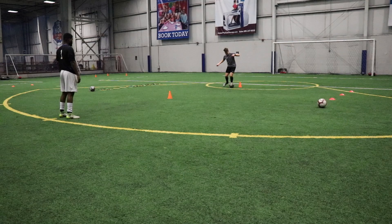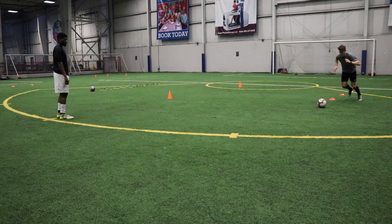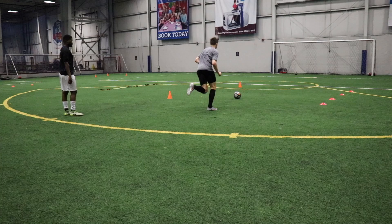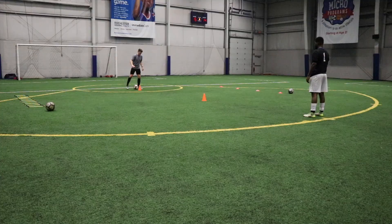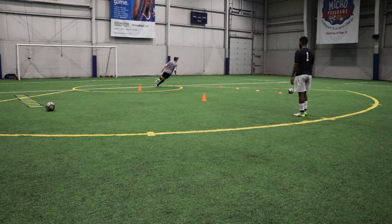Then the final exercise was another finishing one, but this time incorporating even more fitness elements. Starting at the cone, getting some ball mastery in with lots of little touches between the two cones. Playing the ball up to Omar, getting around him, he plays the ball into space, and I've got to finish first time. Then down to the cones — from the first cone to the third, back to the second, up to the fourth, back to the third, playing the ball to Omar, going around the opposite side, finishing on the opposite side as well. Then going down to the speed ladder, two feet in each square, back up to Omar, around, he plays the ball into space a third time, and getting another finish on goal.